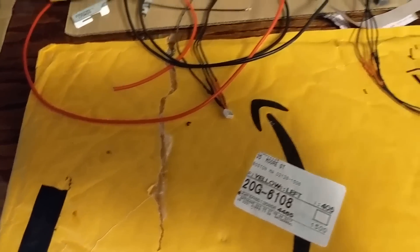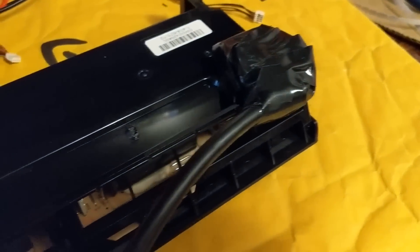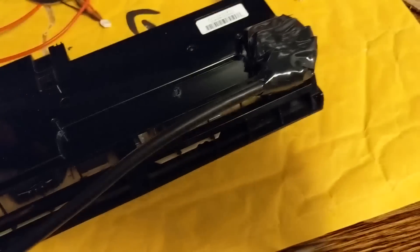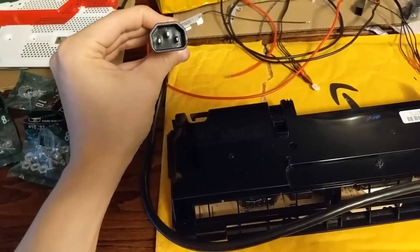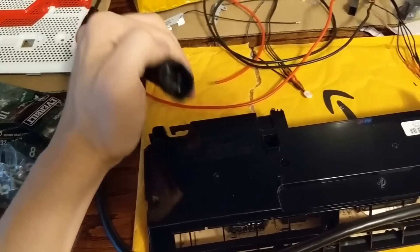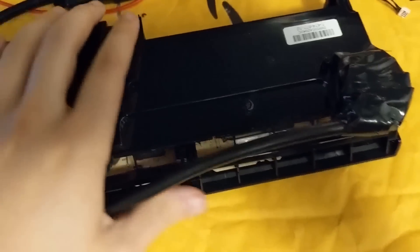Looking at the power supply — this doesn't look too professional but it's just for now. I cut up a PC power extension cord so it goes from there to here, and then I'll connect the original PS4 Pro power cable to here so I can do a quick disconnect if I ever have to detach anything.